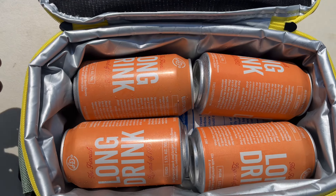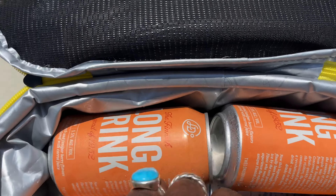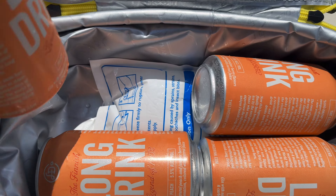Oh, look at that. It came with lanyards, you don't say. But yeah, overall a great bag. Love the detail. There's a little pocket there — maybe you got some sandwiches, or your ice pack. I chose to put it there.